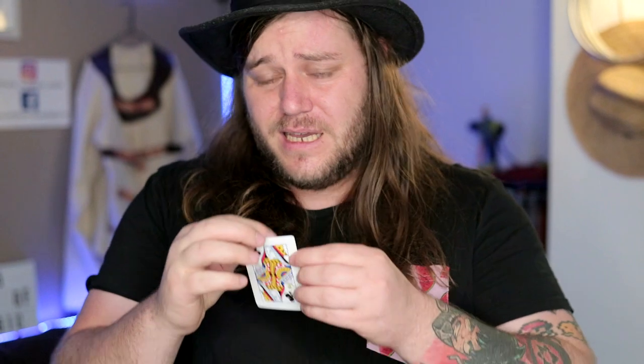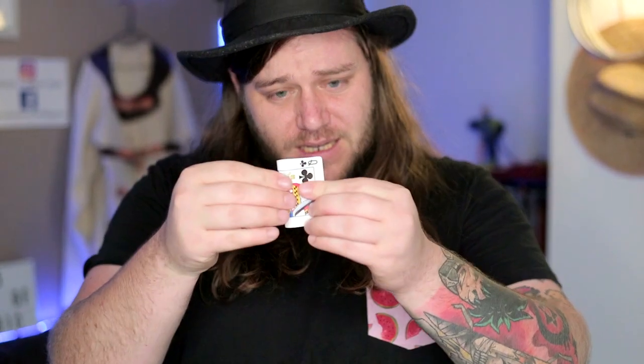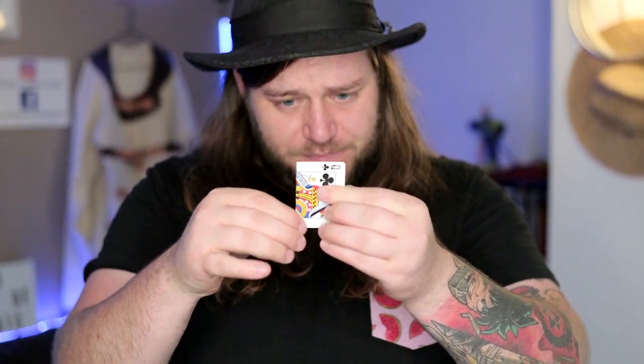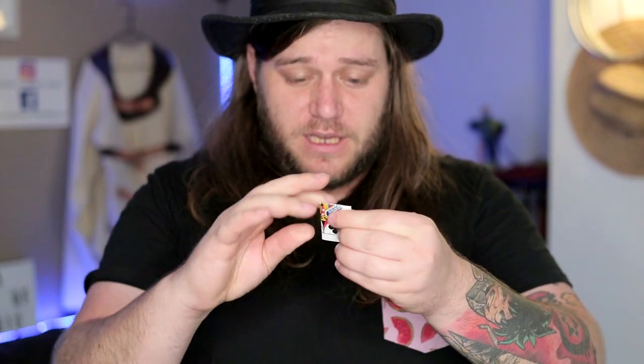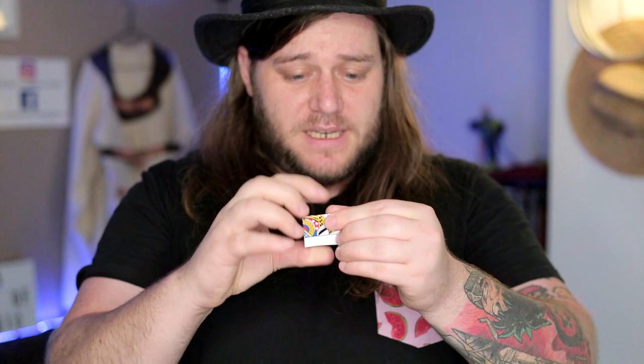Here it is, the very first card trick I ever did on Chris Ramsey's subreddit. I'm gonna fold this card in half straight down the middle, give it some nice creases, and I'm gonna fold it down the second middle. Very important that you fold it down both middles.